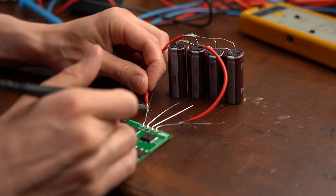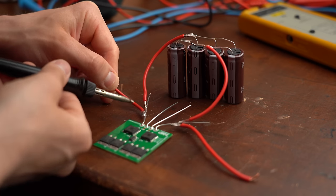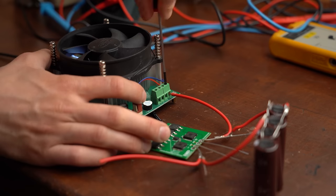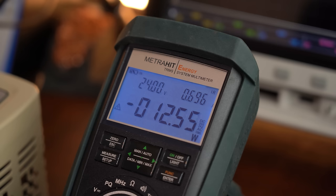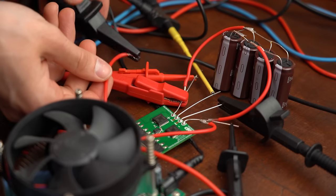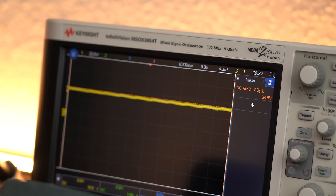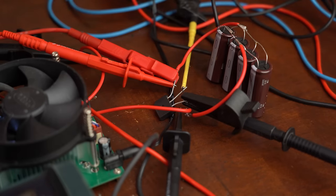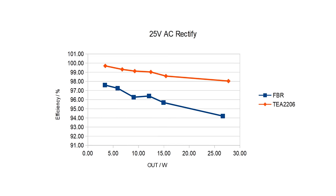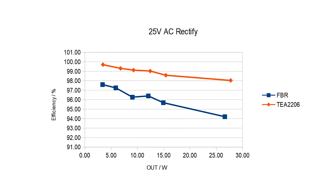That meant it was time for the first efficiency tests and comparisons, which I performed by adding a capacitor bank to the rectifier's output as well as a constant load, then drawing varying constant current while measuring how much input power that required. I also utilized my multimeter to precisely measure the current and my oscilloscope to get the RMS voltage value. After that I replaced the active rectifier with a normal full bridge rectifier and repeated this test, finding that the average efficiency was bumped up around 2 to 4% with the active version. Not bad!